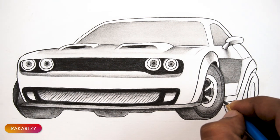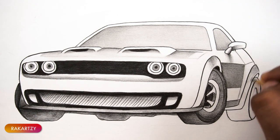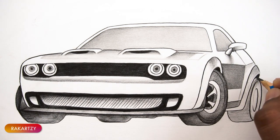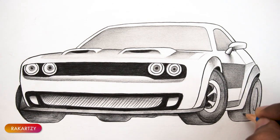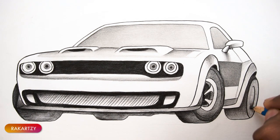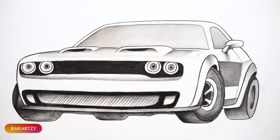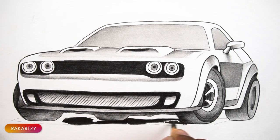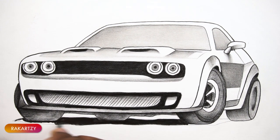For very dark tones, there is another set of pencils from Staedtler called Dark. You can use that as well for very dark black. Follow my channel for more exciting drawing tutorials.